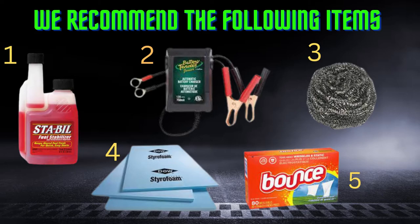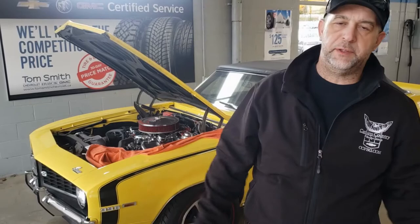Those are the big five items that I found work really well and wanted to share with you guys. If you use these steps when storing your car, you'll have a much better experience in the spring when you come out to take it for its first drive. I want to give a special shout-out to Nick and Zach here at Tom Smith Chevrolet — they don't pay me for the ads, they've always been really good to me, they help me out with the hockey stuff I'm involved in, and they're really good for the community.